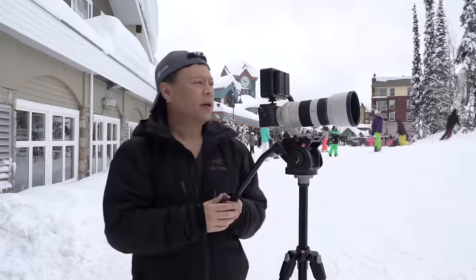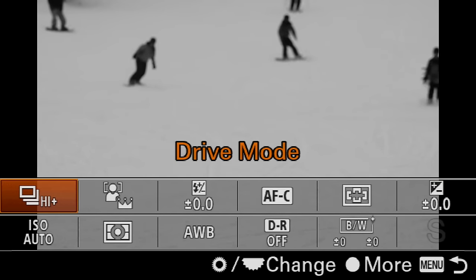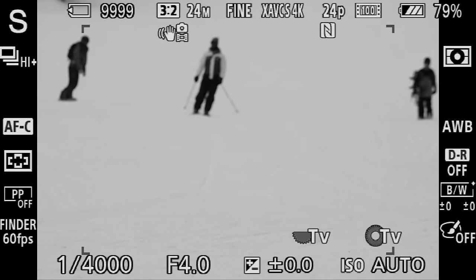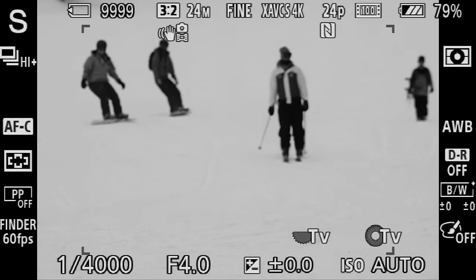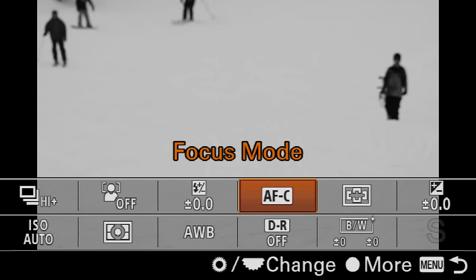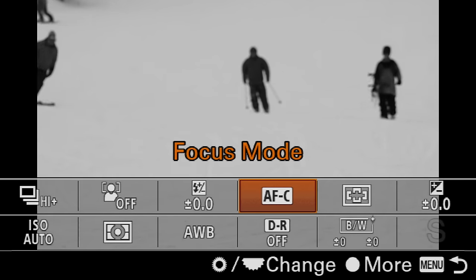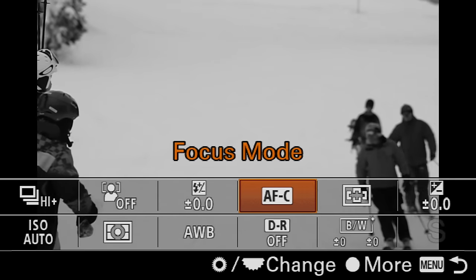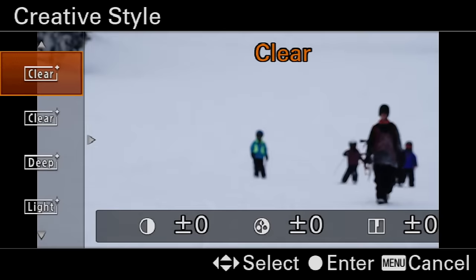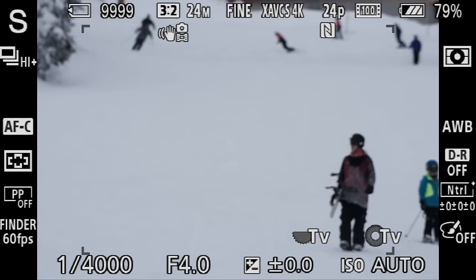11 frames per second — up on the top left here you see it's on high. I'm going to speed everything up. I'm going to turn face detection off, because otherwise it would be looking for faces. Then I'm going to go over here to focus mode — you want autofocus continuous, not single shot, because single shot will lock it and it won't do that predictive autofocus, what we call servo autofocus. Then I'll get this out of black and white — we'll go clear neutral.